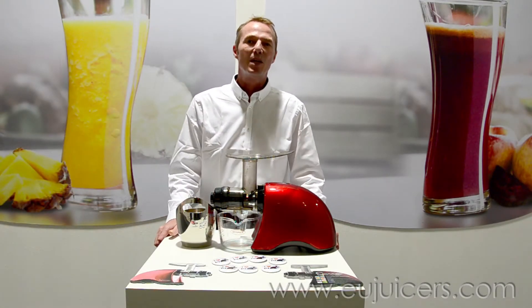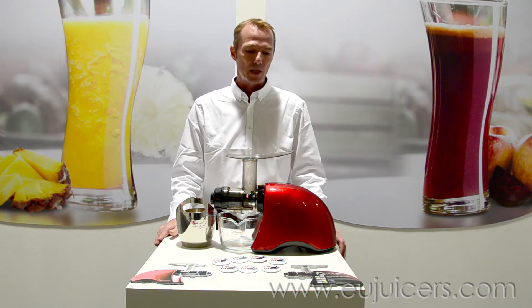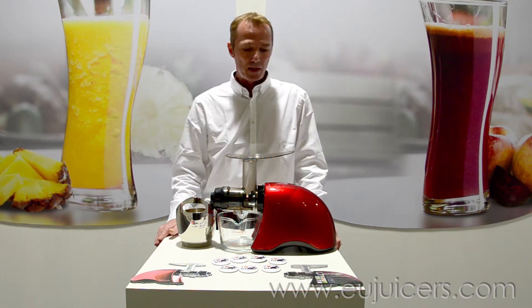It's Dean here from eujuicers.com. We're at the IFA show in Berlin, the most important show when it comes to household appliances and electronics. That's why we decided to show up — we're showing the sauna juicer, the world premiere for that.